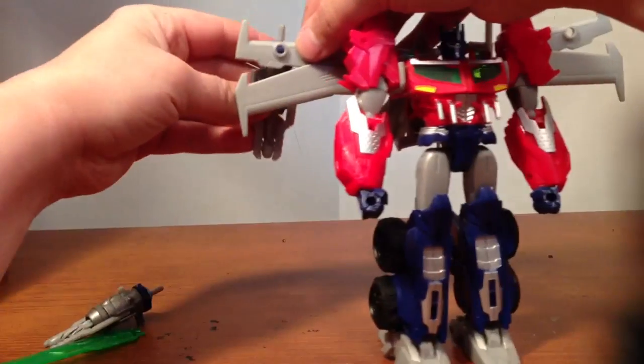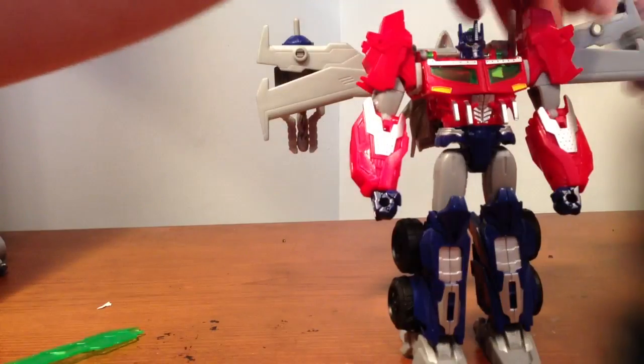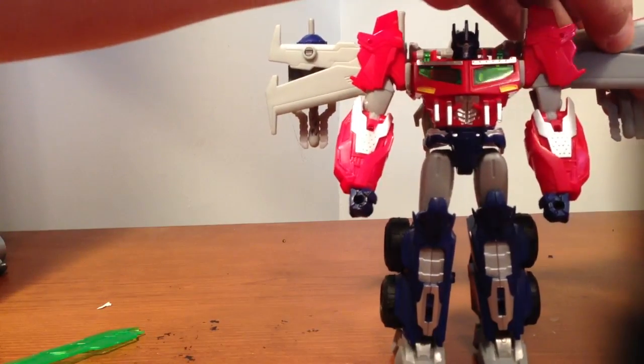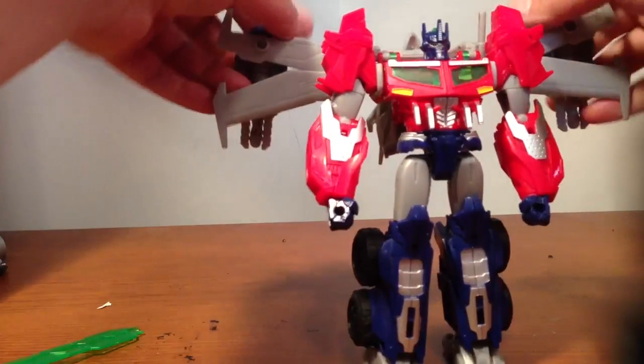You can take his rockets and put them on the back on his wings so they look like jet engines or rocket launchers, whatever you want to call them.